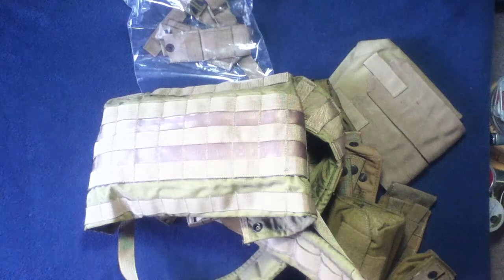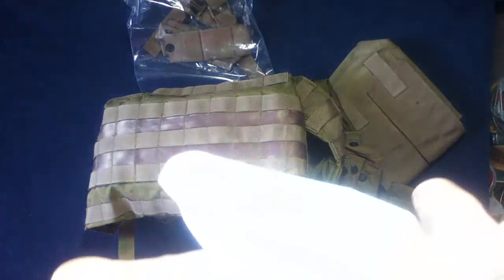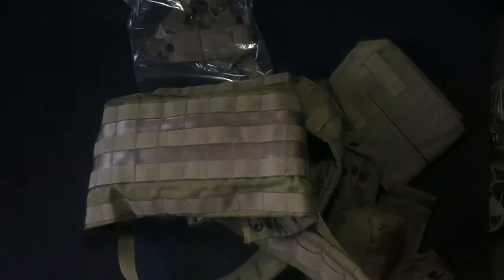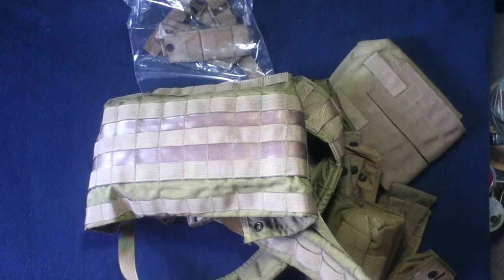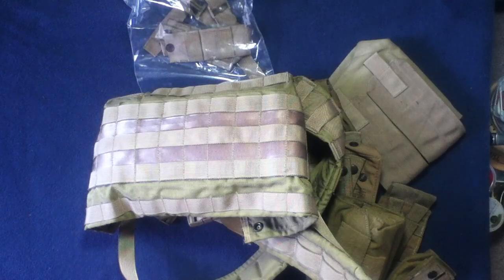Okay, that's it. So Army and Navy Outdoors — let's give a quick look at the logo there. What they do is, in their manifest, they also give pictures to help identify the items.